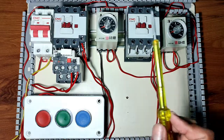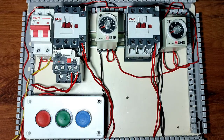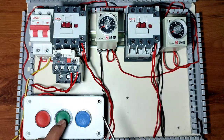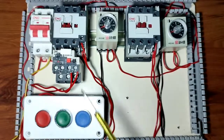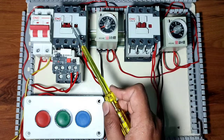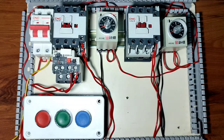In this video, we are going to learn a reverse forward starter control wiring with timer. When you press the forward push button, your forward contactor will start, and this forward contactor will run according to the timer time.